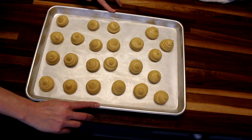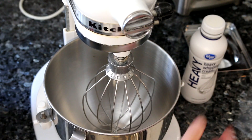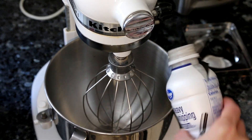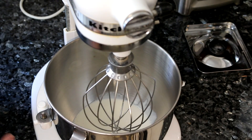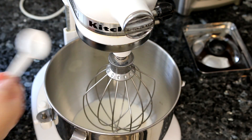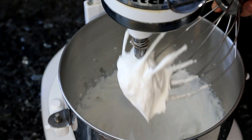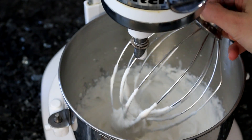For the filling I'm just going to do a basic whipping cream. I've got about a cup of heavy whipping cream — pour that in, add about a teaspoon of vanilla and about three tablespoons of sugar. Then I'm just going to whisk this up until it's the right consistency. That looks good, so I'm going to put this in the fridge until I need it.